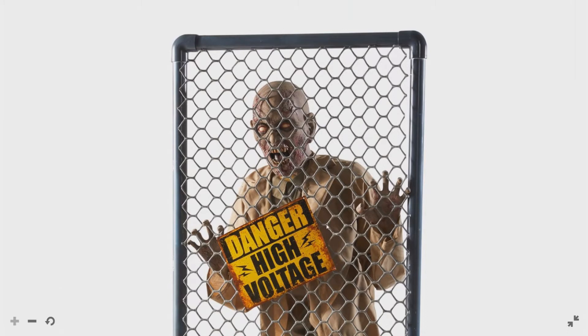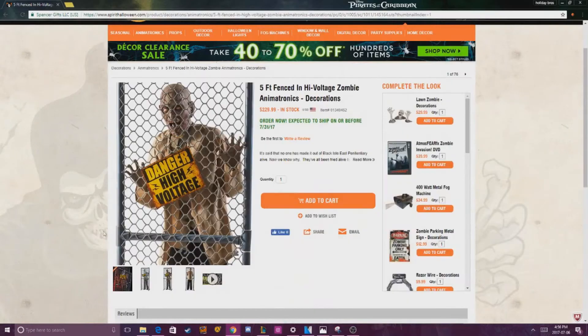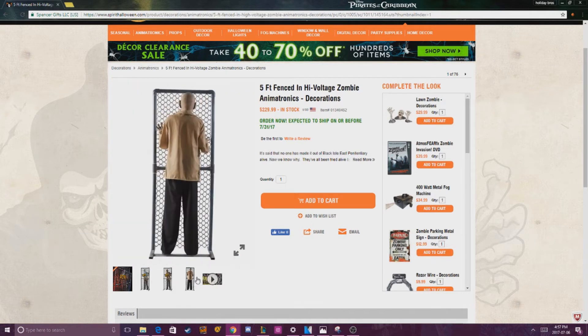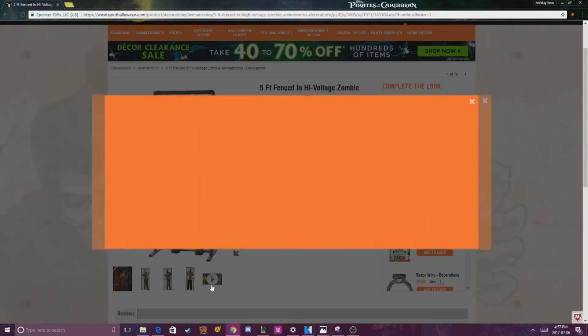It's got a pretty detailed face, and it's got some flickering lights behind the 'Danger High Voltage' sign. The price on him I feel is a bit high — $229 for the zombie — but I get that it has to be more expensive because of the fact that it comes with a fence and all the lights and all that. But here's a video of him right now.